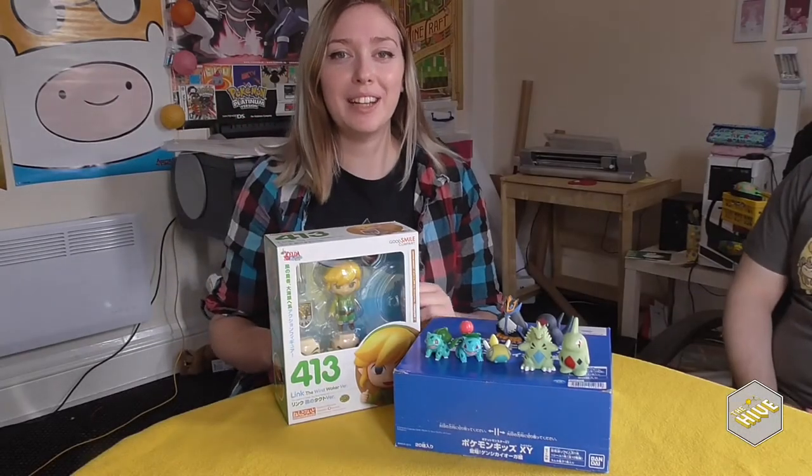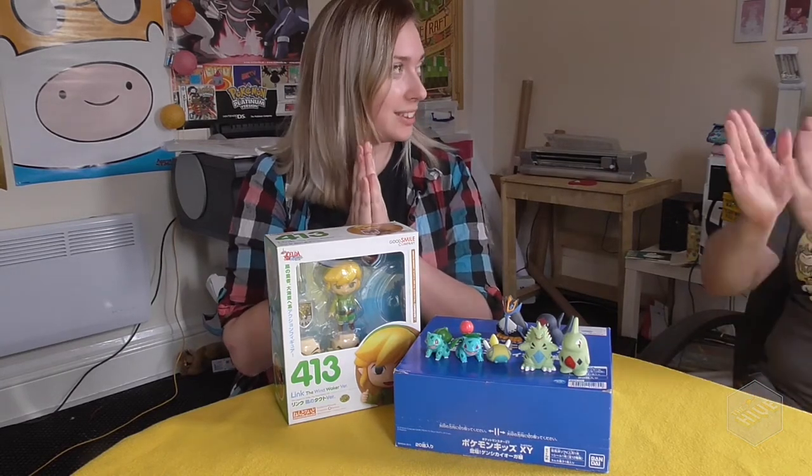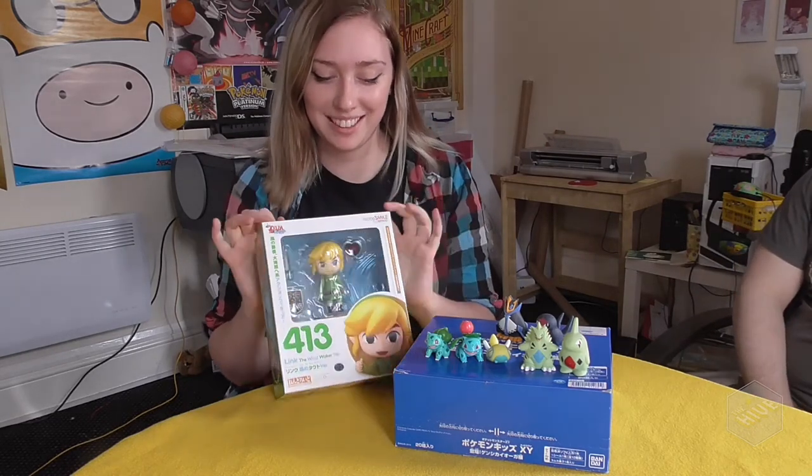Hi everyone! Today we have an unboxing video! And it's a really really special little thing that's not mine.